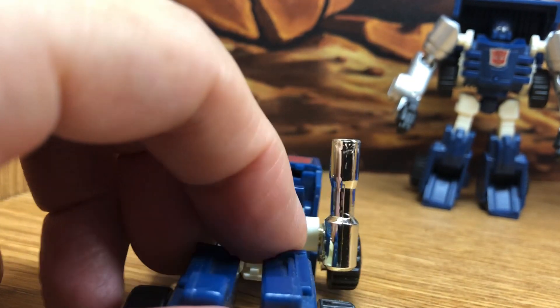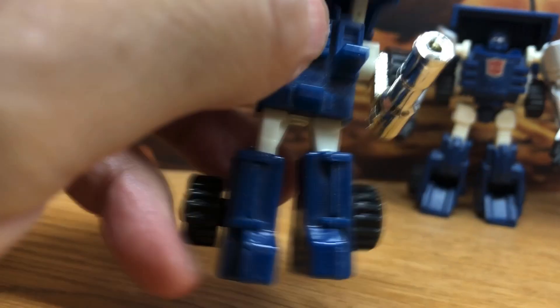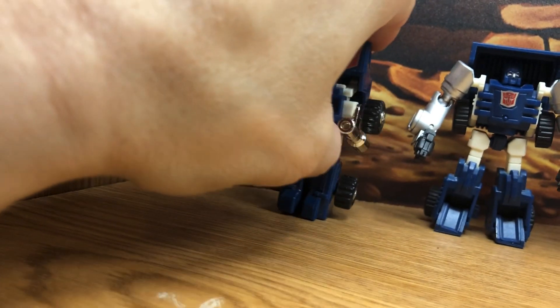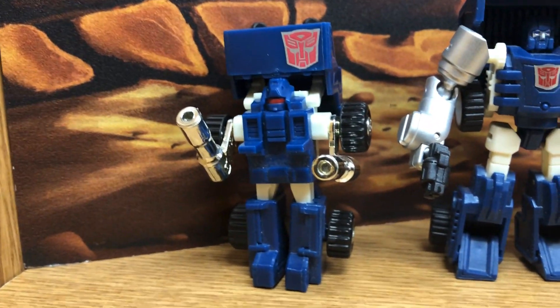I know it because I did a drawing of this, really making sure to look at all the details and making sure they're all noted from the cartoon. You can see that video — I posted it up on YouTube, my drawing of Pipes. But this is the G1 character that's having trouble standing because of the legs.